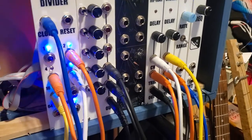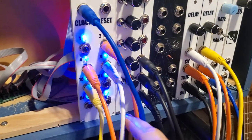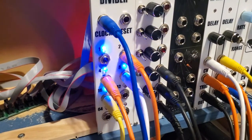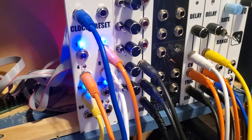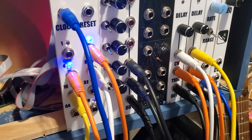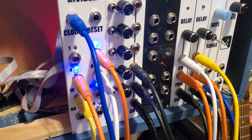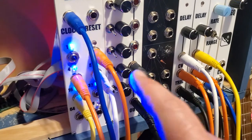The clock divider mostly works — everything except the 1/128 division works as expected. The 1/128 is triggering along with the 1/64, and I'm not entirely sure why. I have to take a closer look; everything looks right but there's probably a short or a bridge somewhere causing that. The circuit I followed didn't even use 1/64 and 1/128, so that was my own addition — not surprised I may have followed something up there.